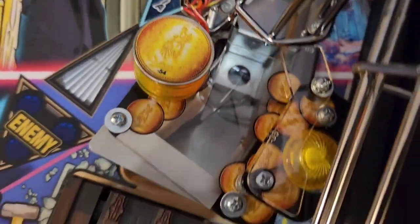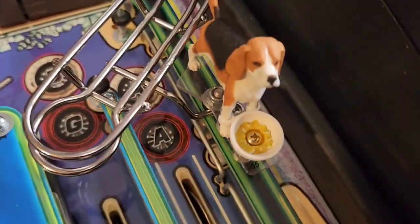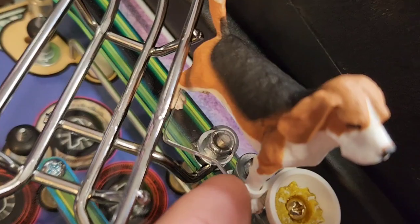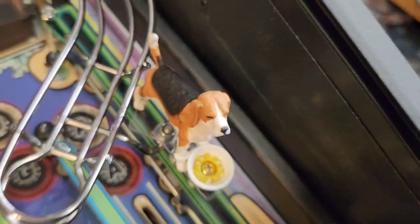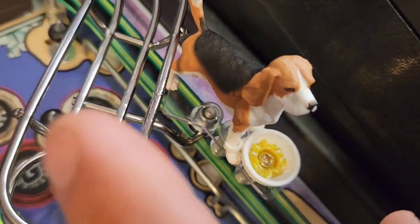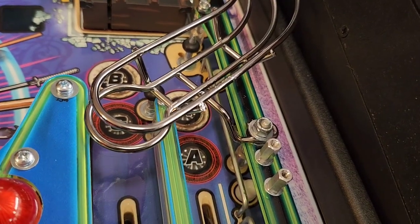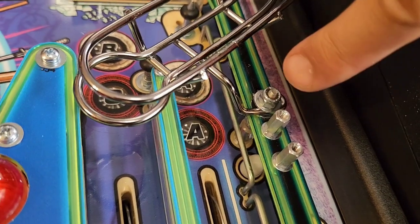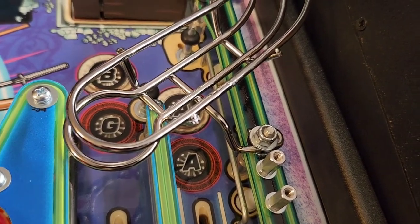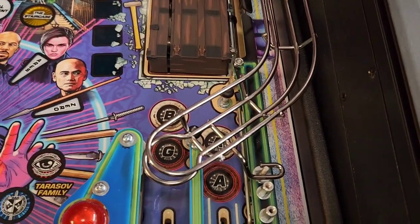The third location is down here by the shooter lane. With the daisy mod, remove this screw to get her out of the way, then remove that screw underneath and take the plastic off. If you don't have the daisy mod, just remove the middle screw and rotate the plastic about 45 degrees to the right. Now with that plastic out of the way, access the last nut here — remove this nut and the washer on top of the foot of the habitrail.